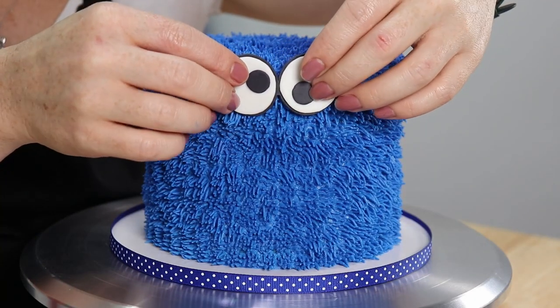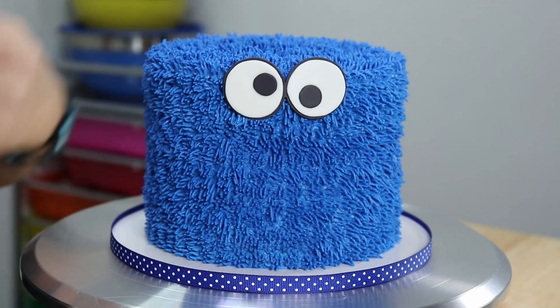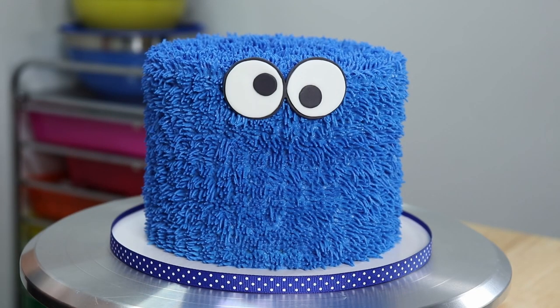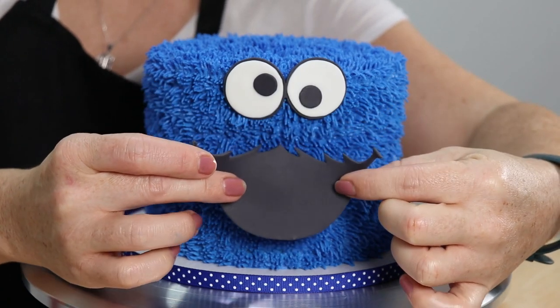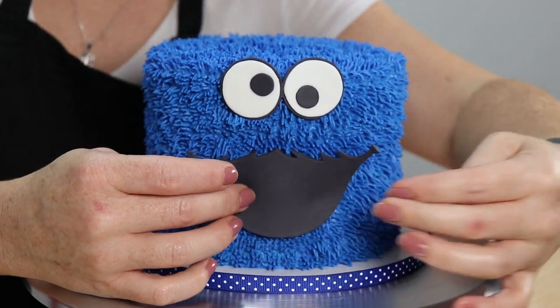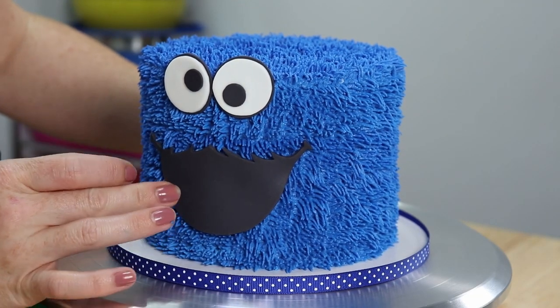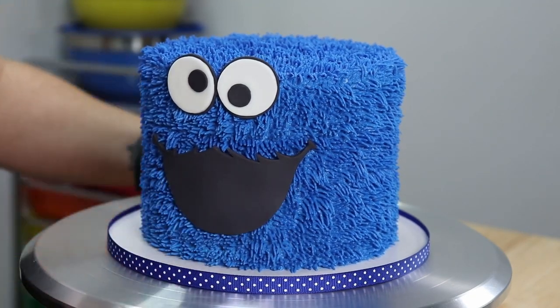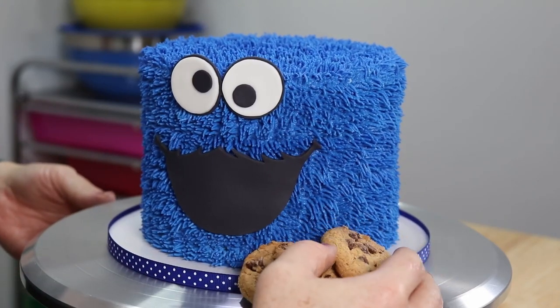All our piping work is done so it's time to give our fuzzy little monster a face. We have two big googly eyes for looking for all them cookies, a great big mouth for gobbling them all up, and a couple of cookies on the side for snacking on later on. Isn't he so cute? Now to cut this cake and see how it looks inside.